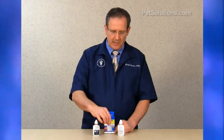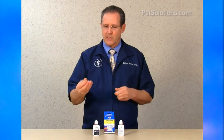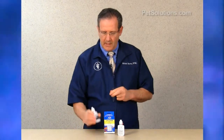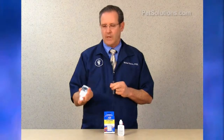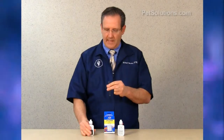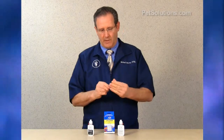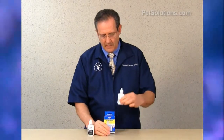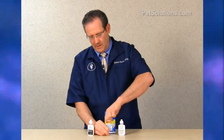To test, you want to rinse the test tube out. It has a line here — it's already pre-measured for you to hold 5ml's. Put water in there, take test solution number one, mix it before using, and add 10 drops to that. Put the cap on — you don't want to use your finger over the end or it could affect the test results. Invert that for about 10 seconds.